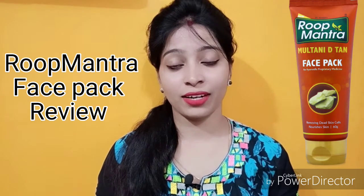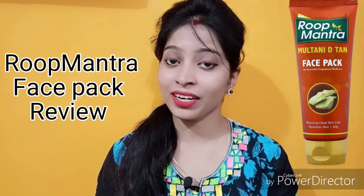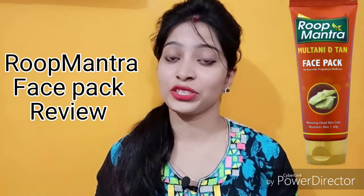Hello everyone, welcome back to my channel. If you are new to my channel, don't forget to like, share and comment on my videos. So I am back again with a review video.